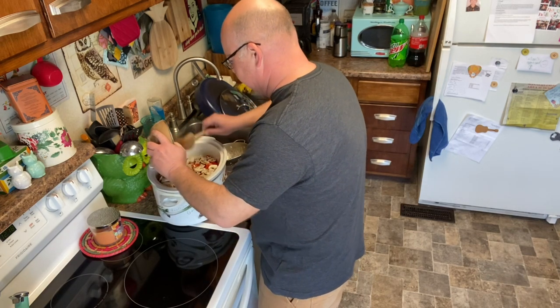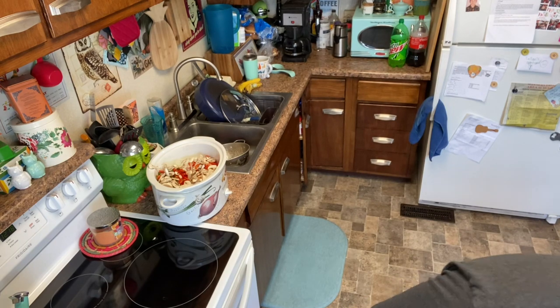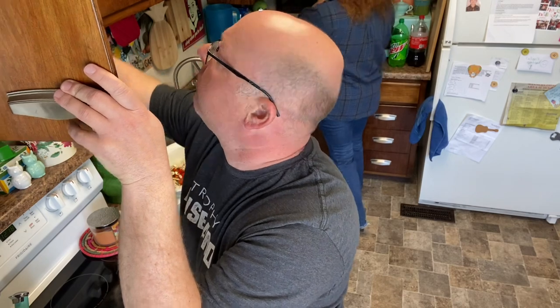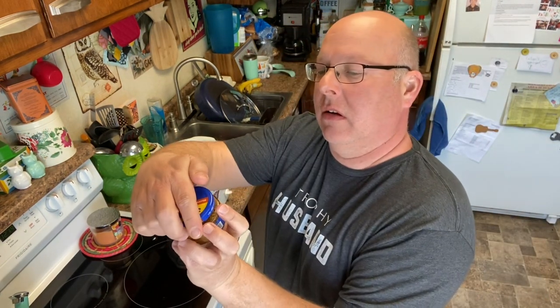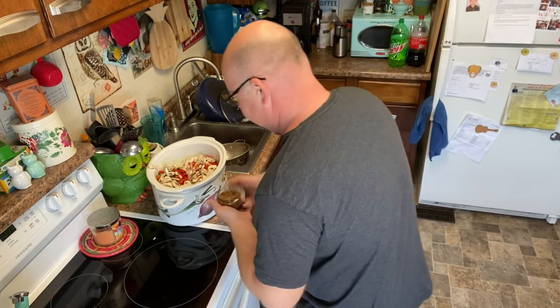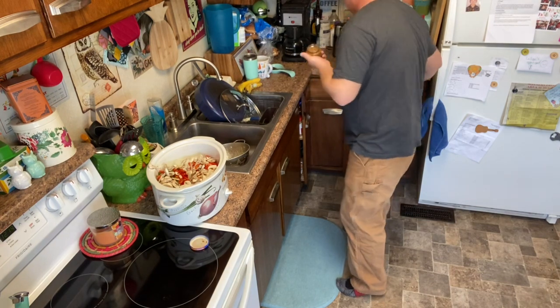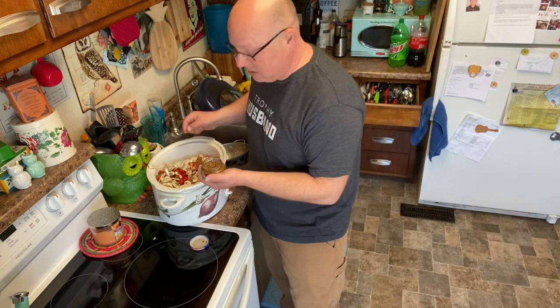We're getting pretty full in the crock pot, which is good, because all we've got left is liquid. We need three-quarter cup of soy sauce. Also three cloves of garlic, minced — I cheat and get it already minced, and this one happens to be roasted so you'll get a little more flavor. The original recipe called for a cup of soy sauce, and I cut it down to three-quarter because there's a lot of salt in soy sauce and you can always add more. If you put too much in, it's going to be really salty and not that enjoyable.